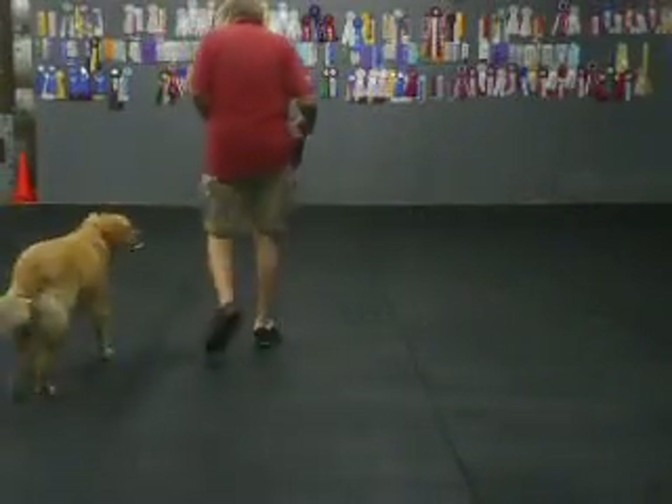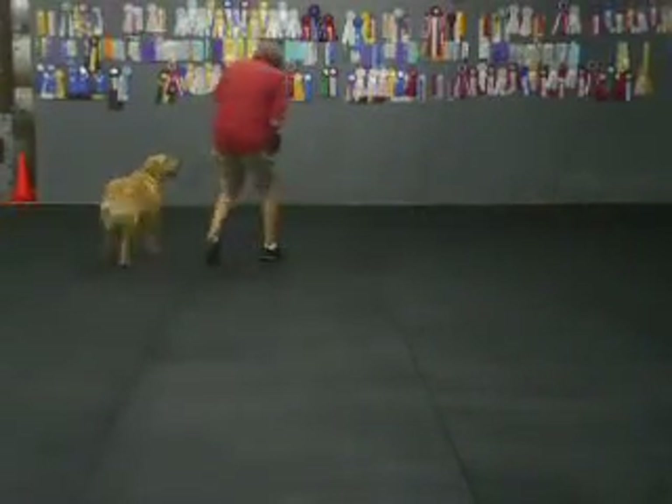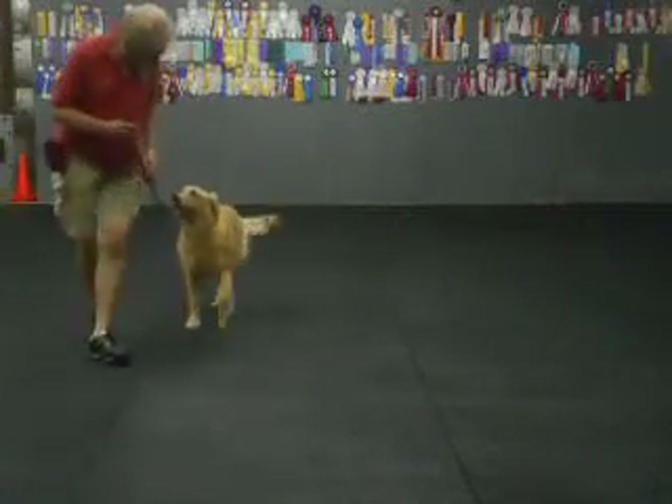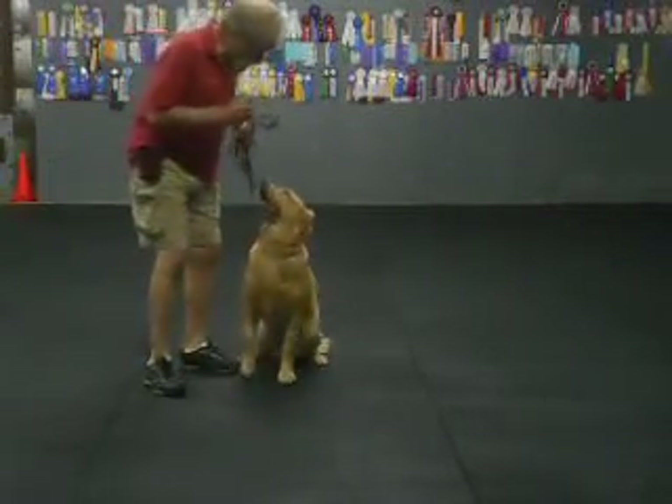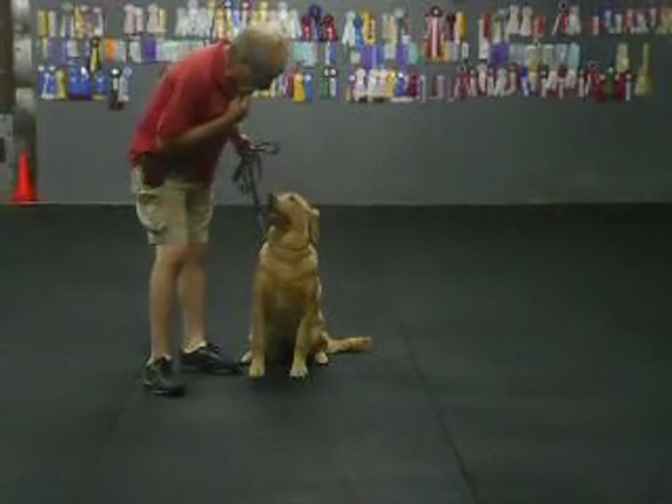Heel? Good, good, Zoe. Good. Heel? Good. Good. Sit, mama. Sit.